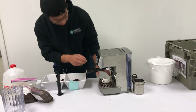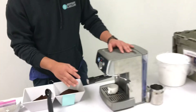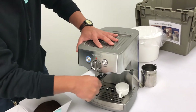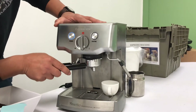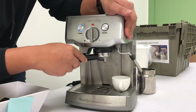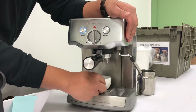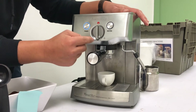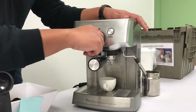Let me show the action of putting it in. It says 'insert' right here — from the left — and then rotate it. It's going to be a little bit snug. Then this lever right here has an image of a cup and a steamer. For an espresso, we're just going to turn it to the lever.